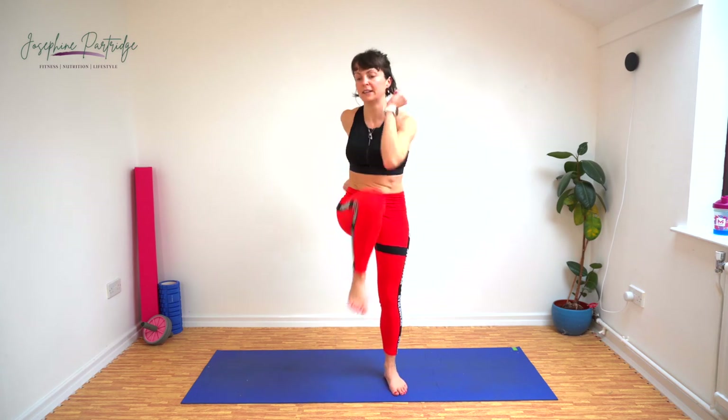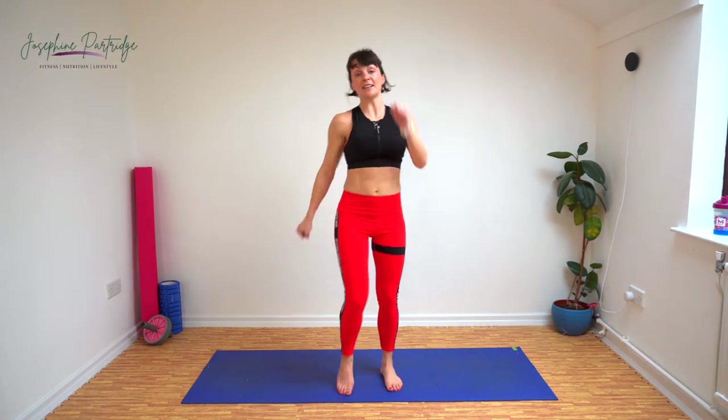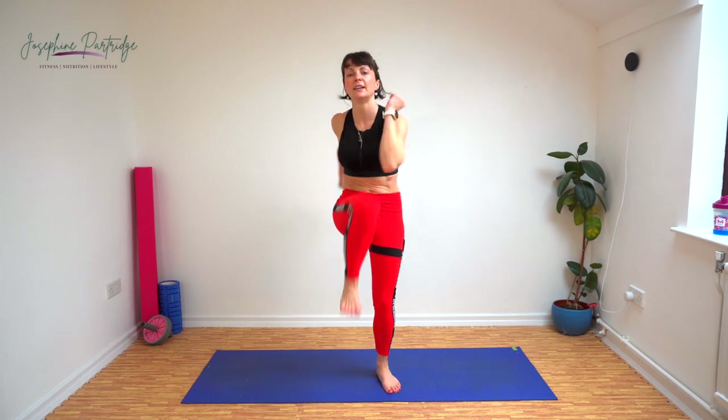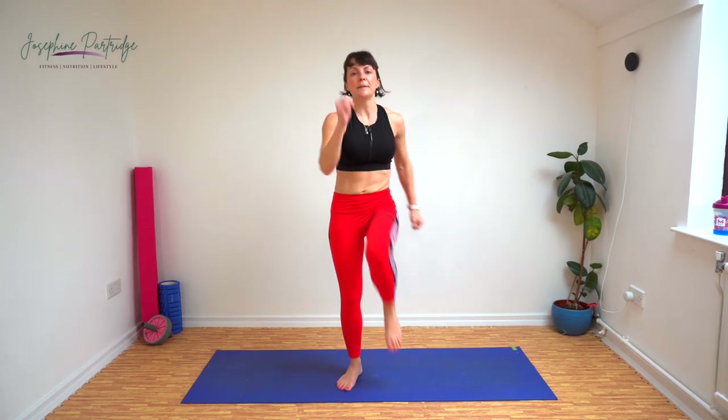Come on, keep it up. Last exercise — this really is the last one now, I promise. It's better that we finish it properly. Final exercise done. Excellent effort, everybody.